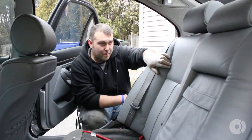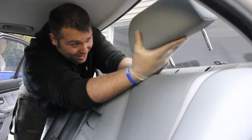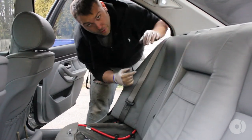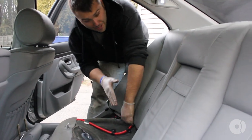Next thing you have to do is remove the seat back. The headrests are going to be in the way. With the rear seats, you're basically going to lift up — there are little hooks on the back that slide in, so you're going to lift up and that will release them.